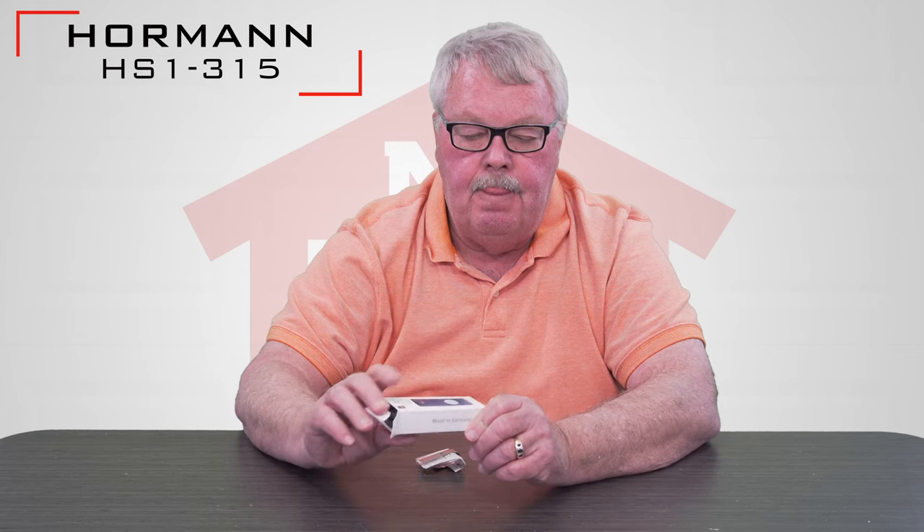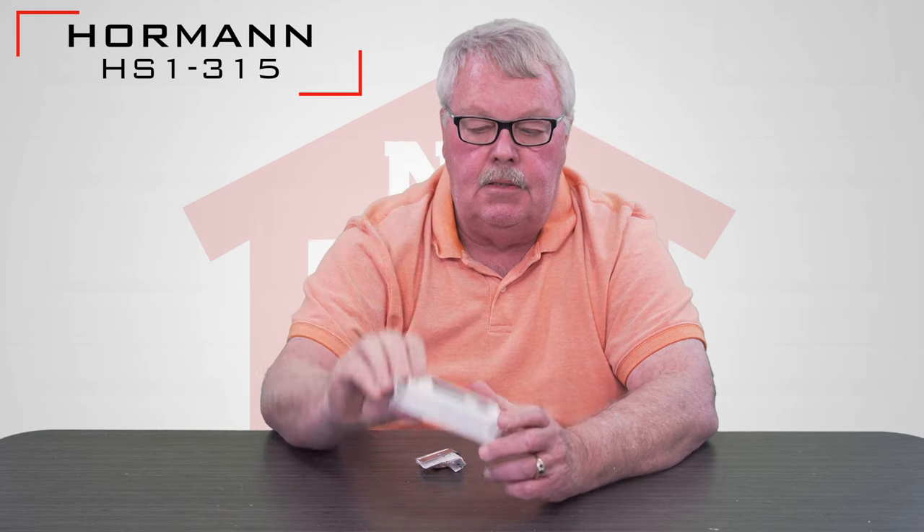Hi, I'm Mark from TheNorthShoreCommercialDoor.com. Today we're going to introduce you to a Hormann transmitter and the part number for this transmitter is HS1-315. It's made by Hormann, and when it comes to you it's going to come in a nice little white box. It's made in Germany and it operates on 315 megahertz.